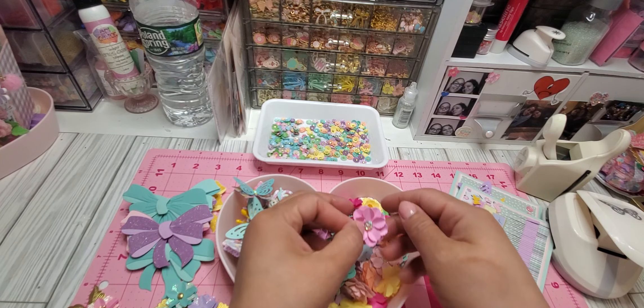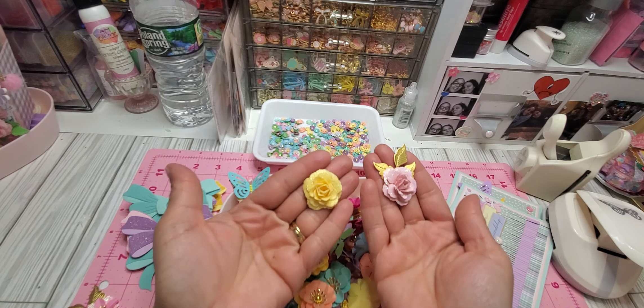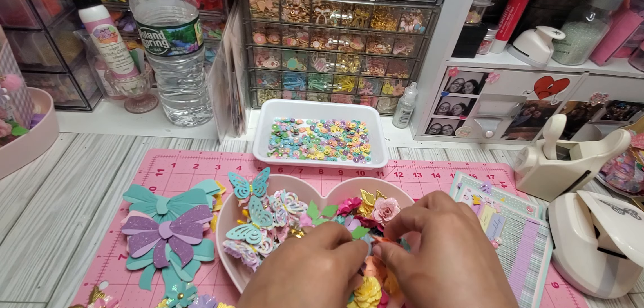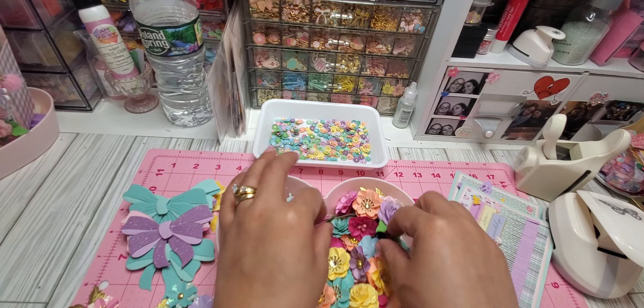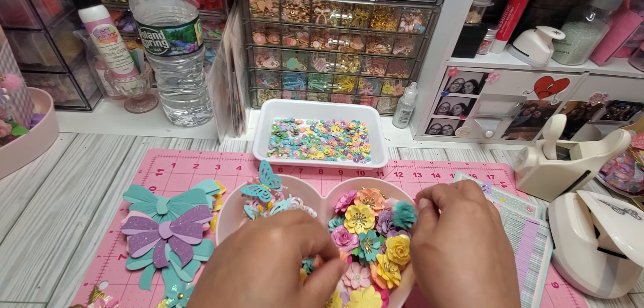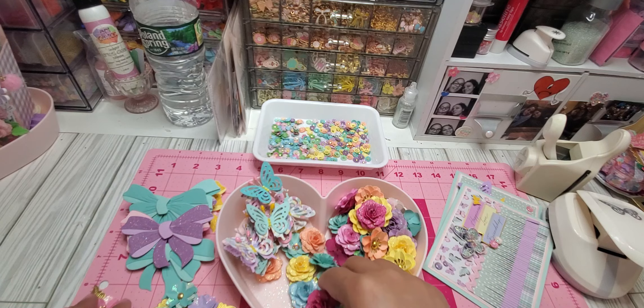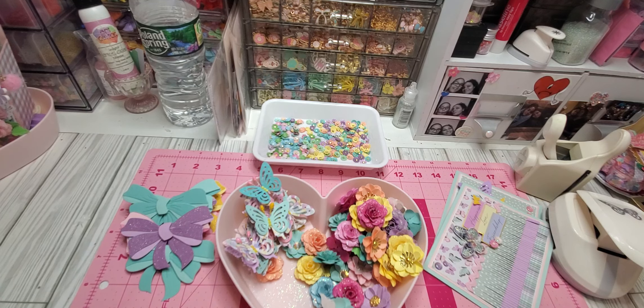Some I just put a little gemmy in the middle, but my favorite is the rose — I just love the way they came out. That's what I created, guys. I just wanted to hop on and show you. I've had this here for quite some time and I just wanted to put it away so I can move on to the next project.